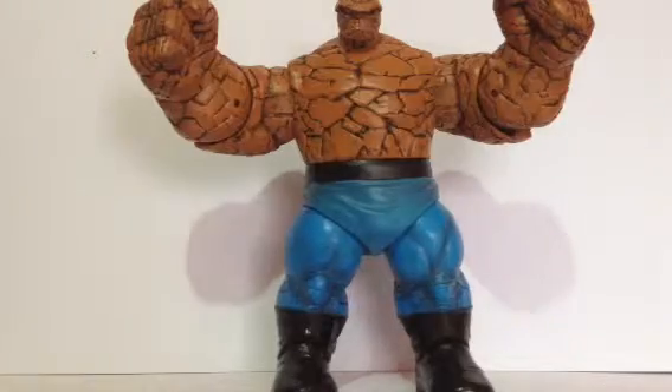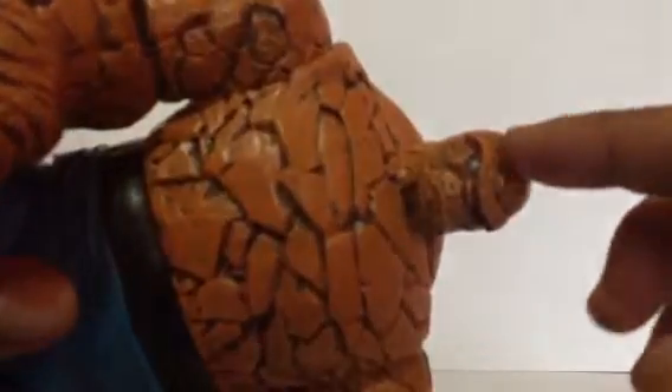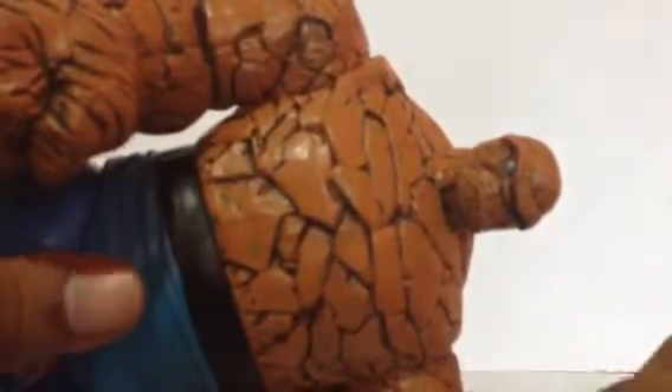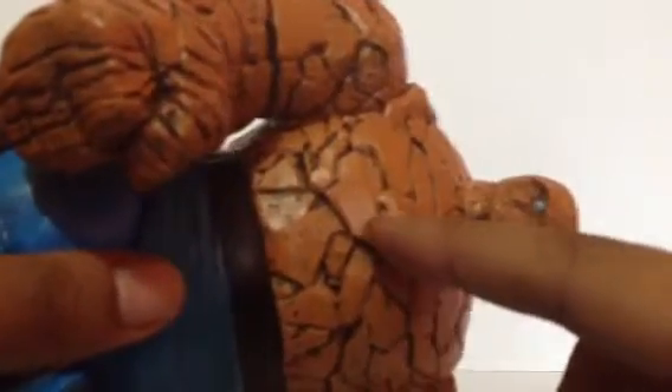Let's get into the figure. You can see right away this guy is hefty and pretty heavy — kind of as heavy as the Juggernaut figure. The thing that strikes me the most is the texture, which really reminds you of a rocky texture. The paint detail is nice and I like the orange they used. The creases are painted — I think it's a gray mixed in with the black.